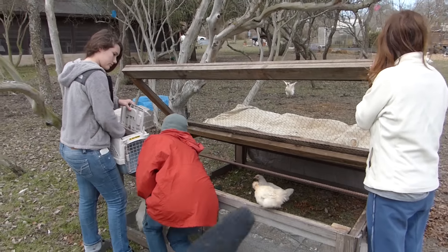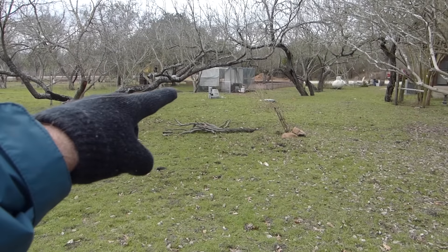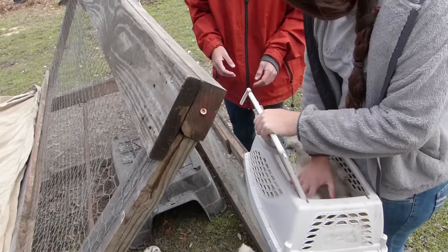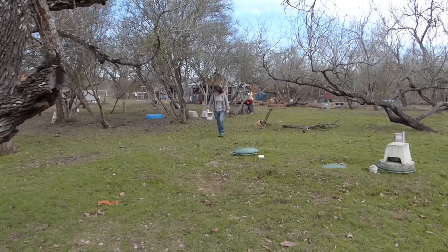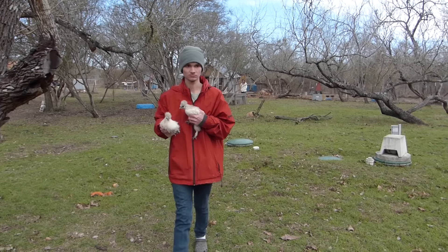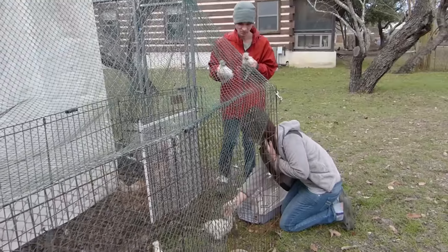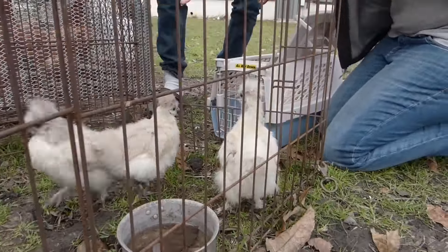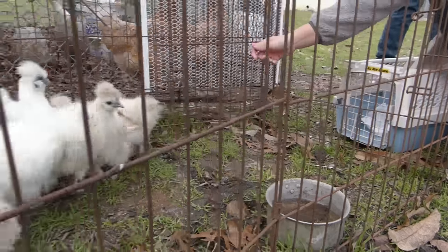We're going to take all of these chicks and put them in this crate and transfer them over to a place just temporarily — going into this little temporary cage and this tent over here.